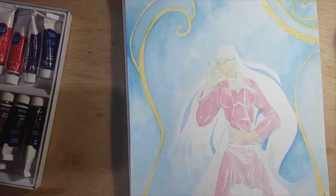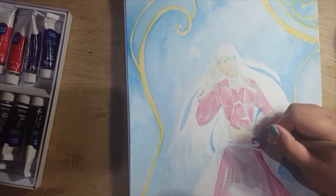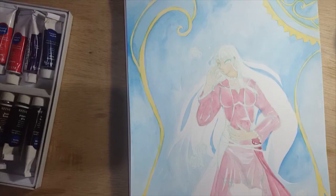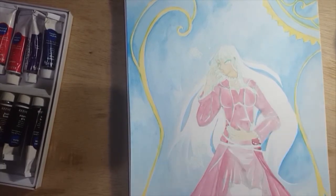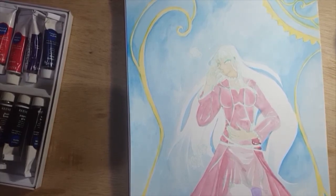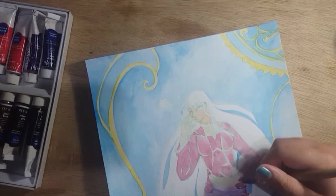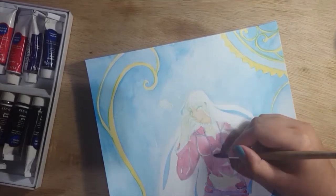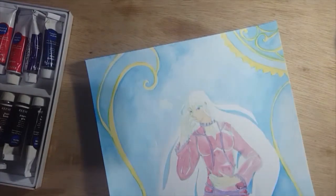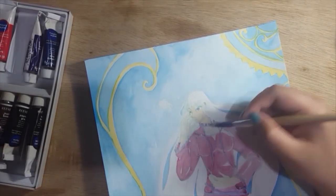I wasn't 100% set on the color scheme. Originally I wanted to do a blue or violet dress for the character, but I decided it would blend too much and make the piece a bit too cold. So I got some red, mixed it with some white to make a very soft red, to create contrast and more interest — not just blue and violet. I use the violet only for the little details and lining.